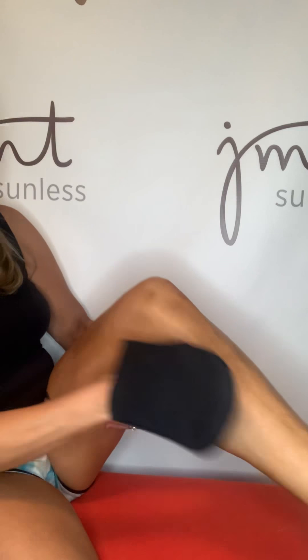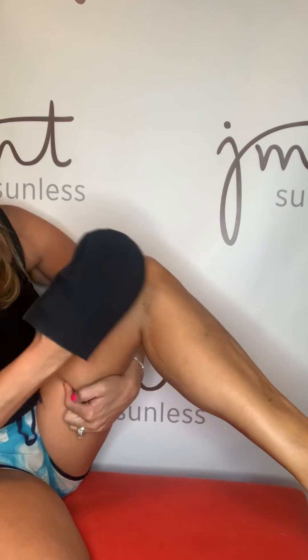I might go up my leg a little more, but when I go down to my foot I'm going to use the leftover product on the mitt and just lightly fan down around my ankle area, then lightly fan my foot and my toes — just lightly on top. I'm not going to get the edges of my feet or the back of my ankles too heavy, so I get a nice even tan.